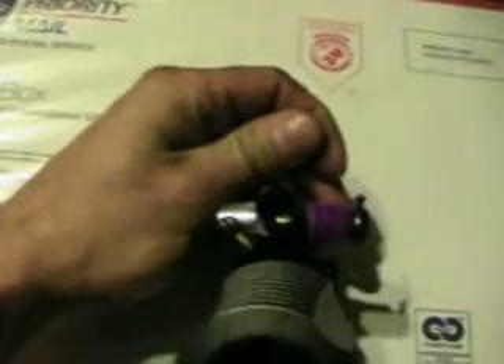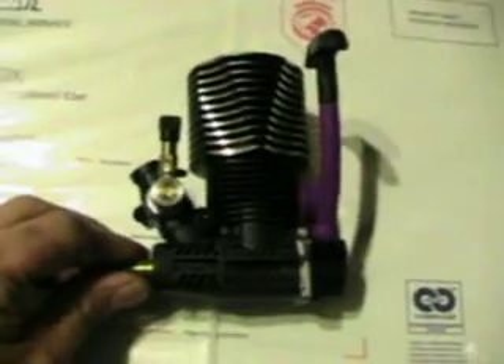And Robin from Extreme RC Mods offered to modify this motor for absolutely free of cost to him. So Burton, Merry Christmas buddy and we hope you enjoy it.